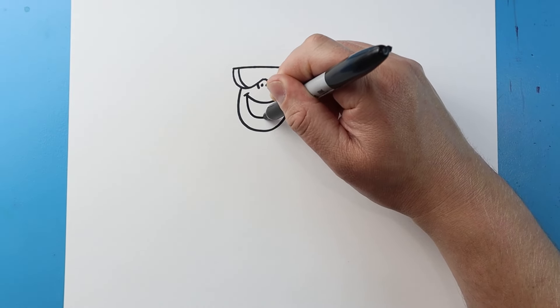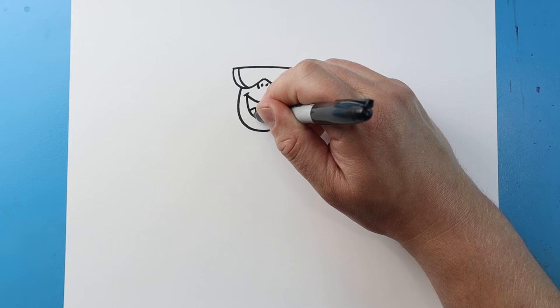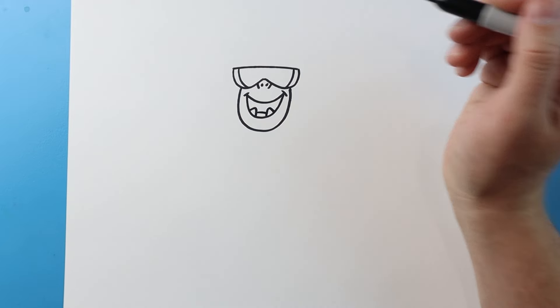Next I'm going to make a line that's going to go down and then back up here. Then I'm going to draw a little triangle here and a little triangle here, and a little line across for the tongue.